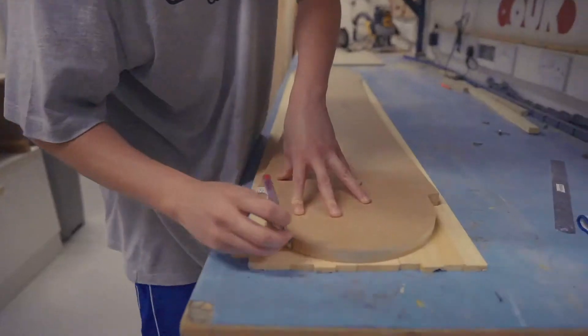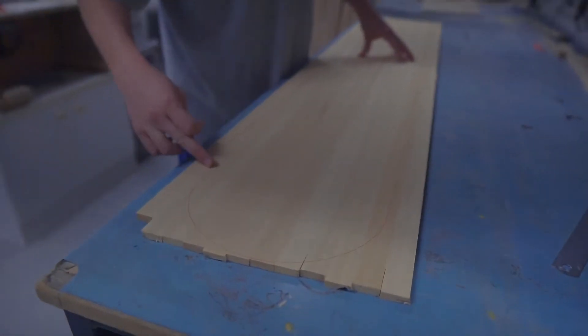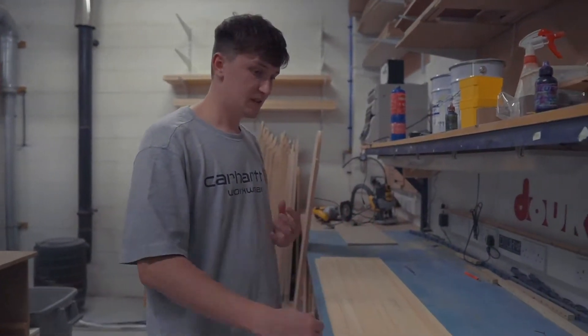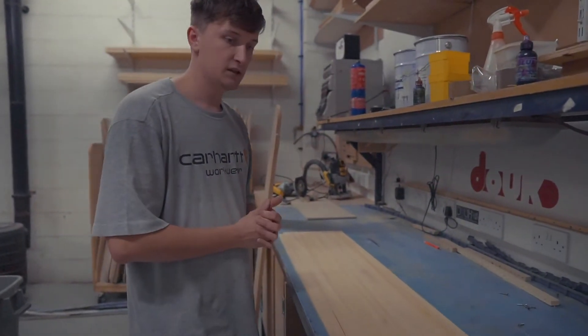We draw around the template and you'll notice it doesn't actually look like a snowboard shape — there are indents, because we need to add plastic wrap around the outside. That's to keep water from getting into the wood and causing a freeze-thaw effect which would eventually destroy the board.